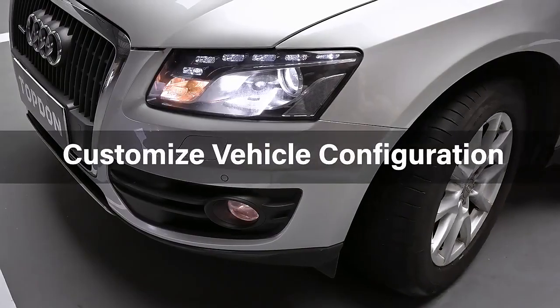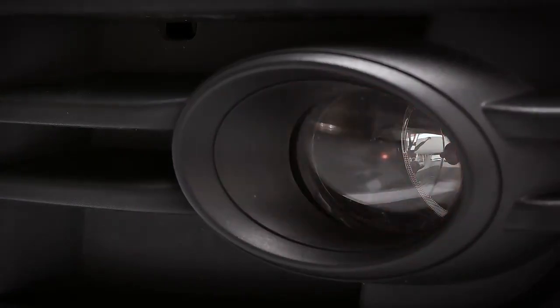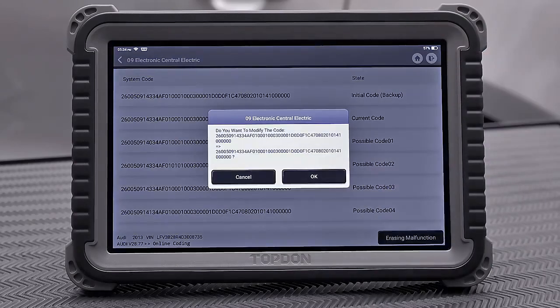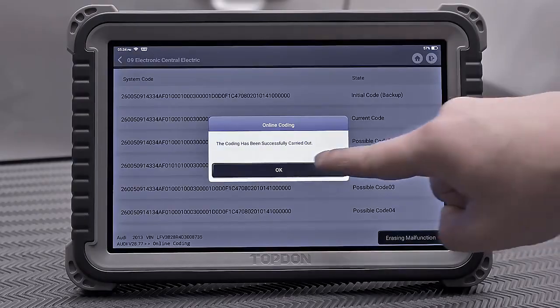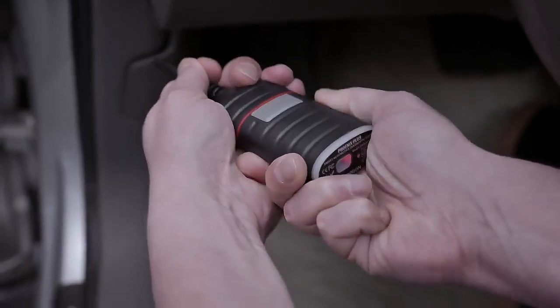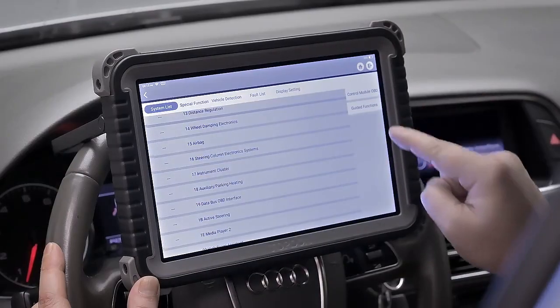You can also optimize vehicle performance with ECU matching after repair and replacement. ECU Online Coding allows you to customize vehicle configuration, activate advanced vehicle features, and match components and modules after repair or replacement. The guided diagnostics function for Volkswagen, Audi, Skoda, and SEAT vehicles streamlines the diagnostic process, allowing technicians to be more efficient.